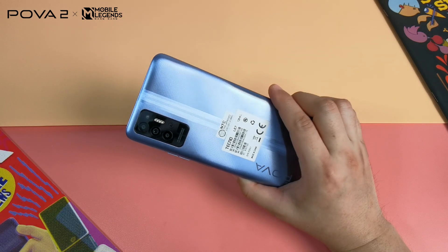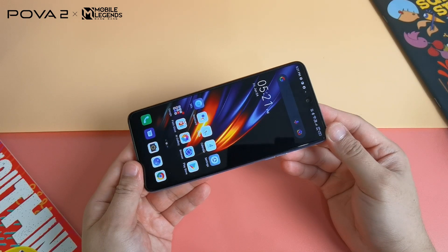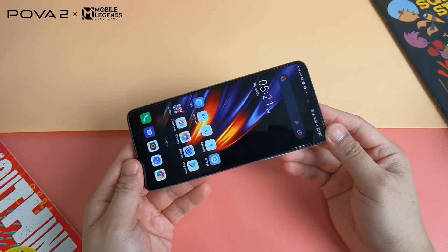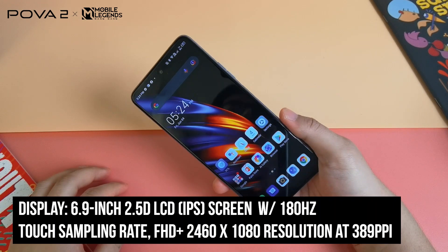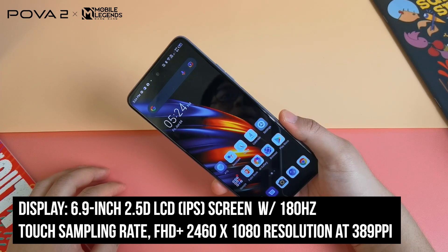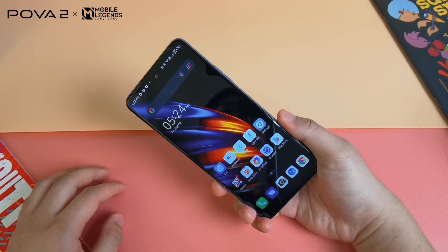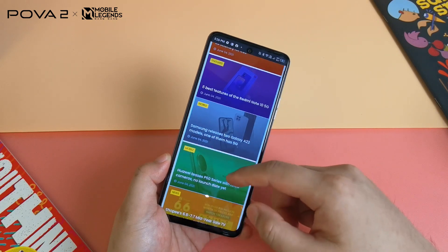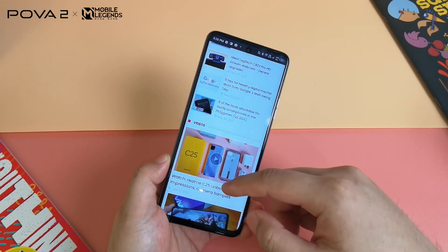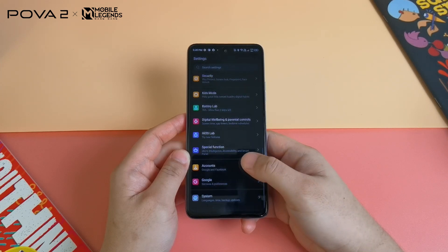Overall, this is a fairly nice looking device despite the few weak points. Unlike most Tecno smartphones with lower resolution HD plus displays, the Tecno Pova 2 is equipped with a sharper 1080p LCD on a 6.9 inch panel — great for watching Netflix, YouTube, social media, viewing photos, and gaming. The display has close to accurate colors even if the tone is on the slightly cooler side. Don't expect AMOLED deep blacks, but for the price this is more than acceptable.